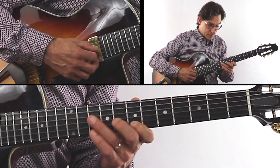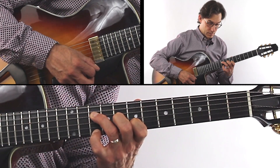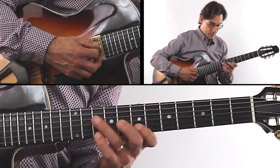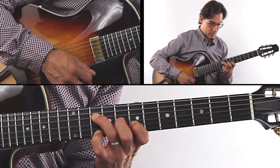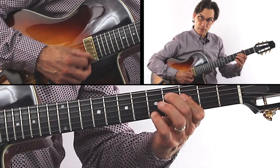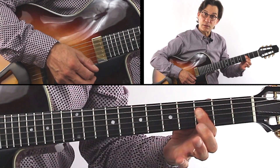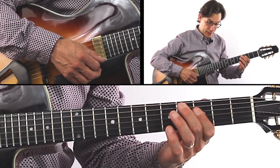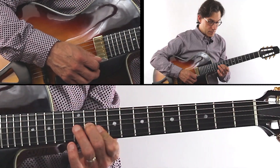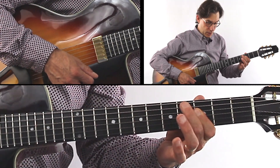Now check this out — I put a D seven flat nine, so a little D triad to start. You see that? Now a G minor nine with a major seventh in it — a little tension and release for the G minor seventh, so we have some inner voicings going on. So bar nine.